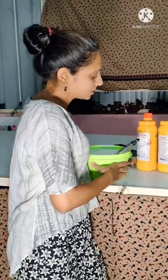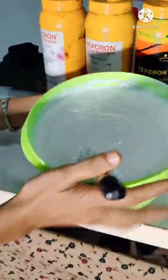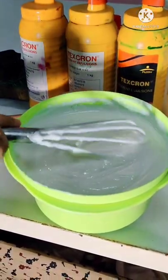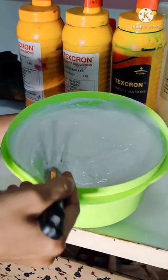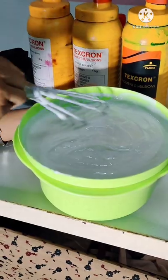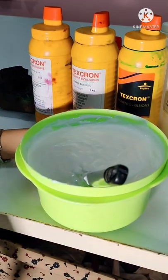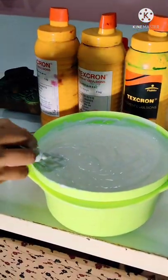This is the binder which we have prepared. This is the consistency that we need. It is a little thick, which is actually good for silk fabric printing. If we are doing it on thick fabric like cotton or linen, we want this to be thin — we can add some more water to make it thin. Let's learn how to prepare this.